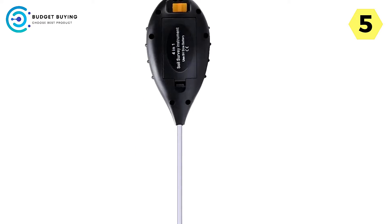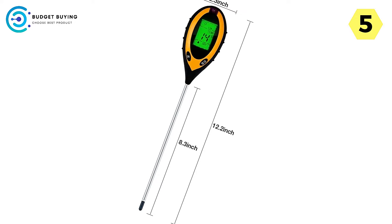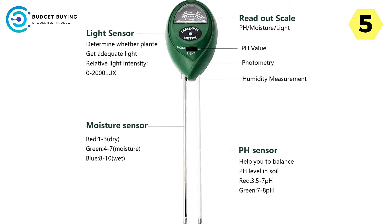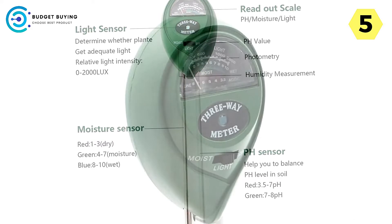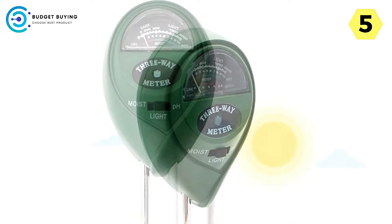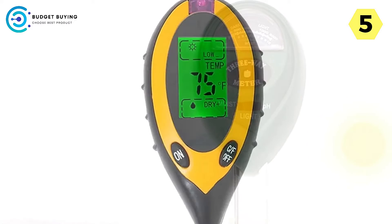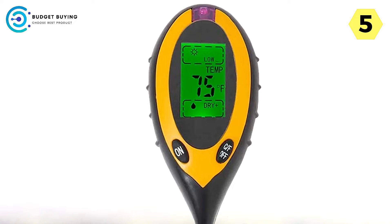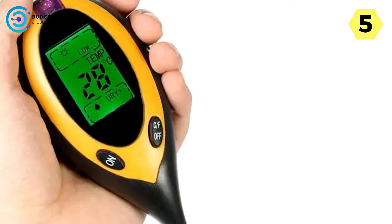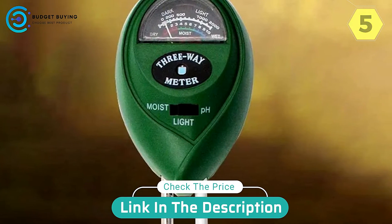Accurate and reliable readings: accuracy is non-negotiable when it comes to soil testing, and the Lopculted Digital Soil Tester delivers precisely that. With pH range measurements from 3.5 to 8 and moisture range readings from 1 to 10, users can trust the data provided. The relative light sensor ensures reliable information regarding light intensity levels. In summary, with its advanced features, accurate readings, and multifunctionality, this device is a comprehensive solution — whether you're a novice gardener or a seasoned horticulturist. Say goodbye to guesswork and hello to precision with the Lopculted Digital Soil Tester.